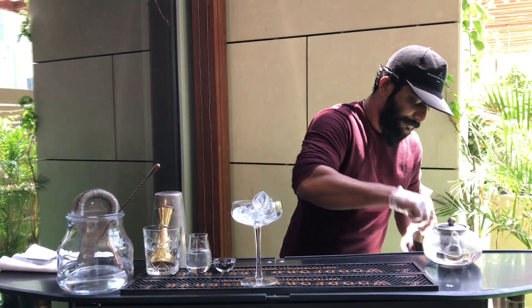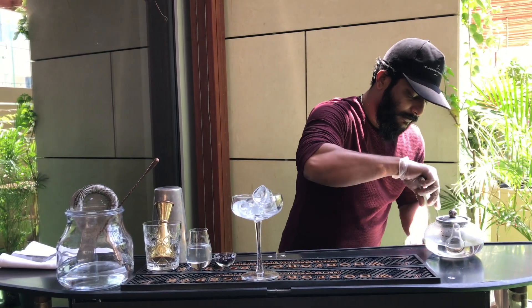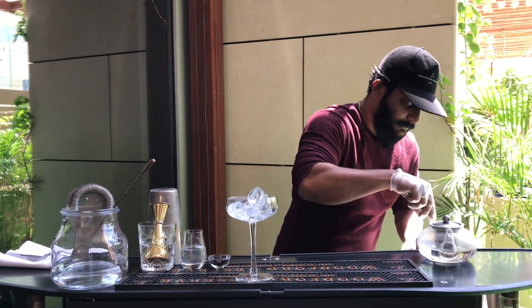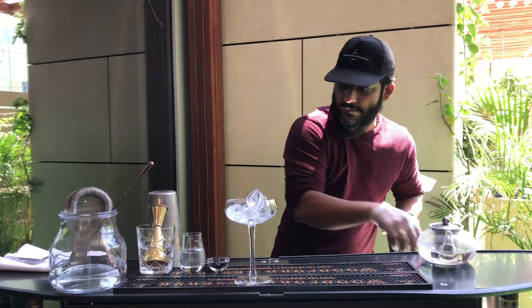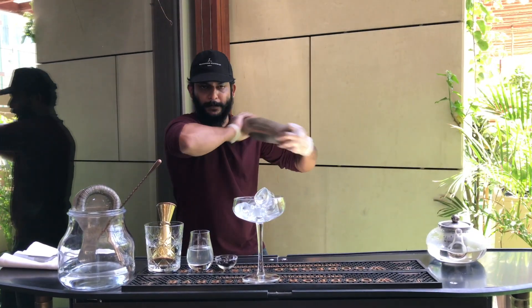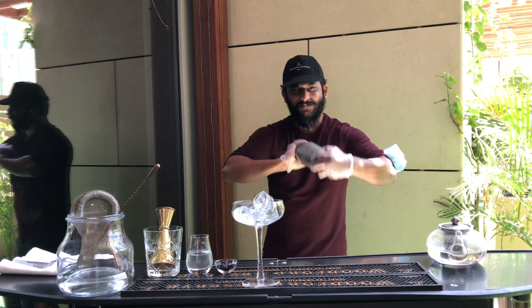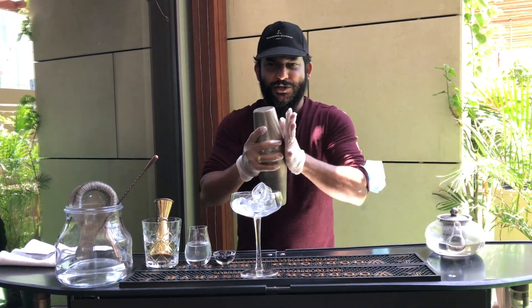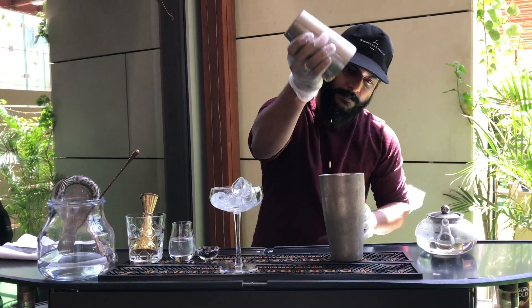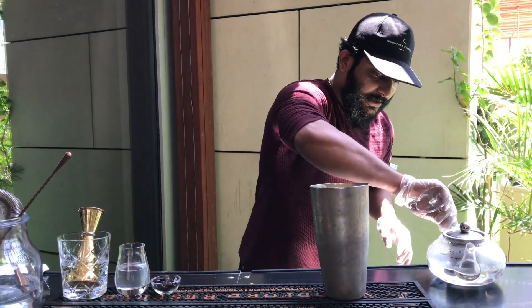Now we can add some ice cubes. Lock it up with the shaker and give it a nice shake. Now your glass is ready — it's chilled and ready to serve.